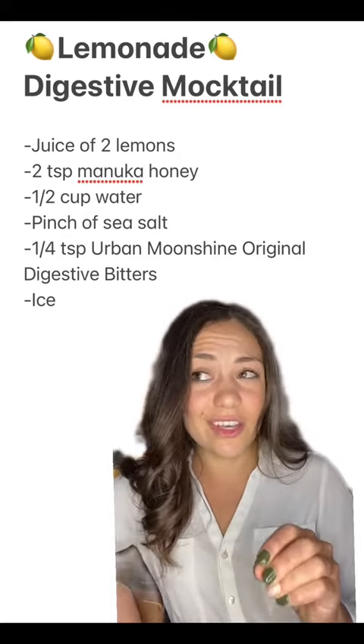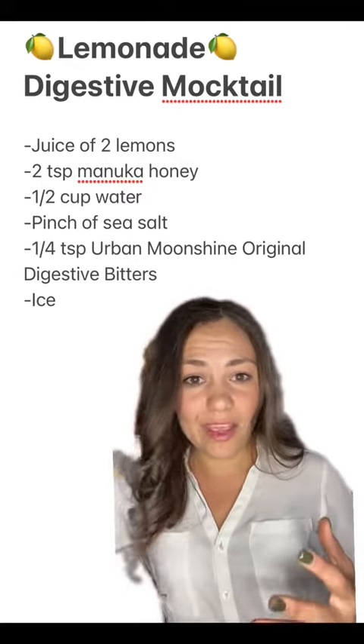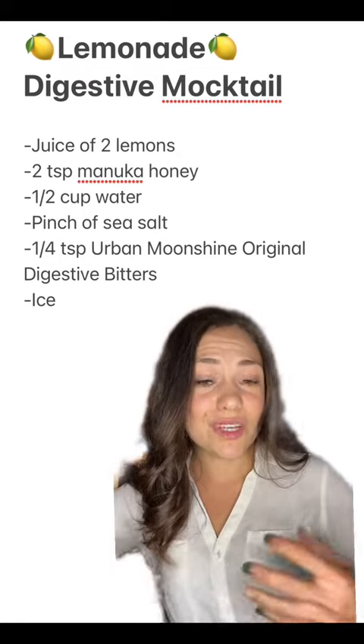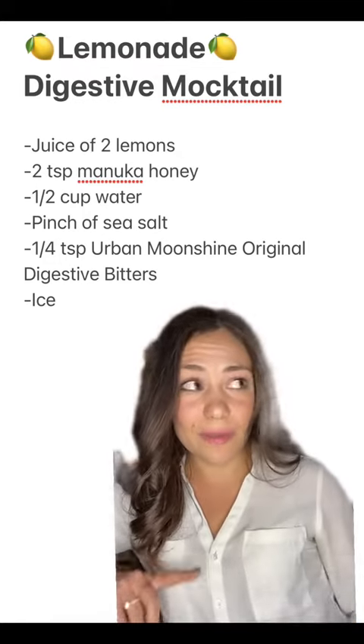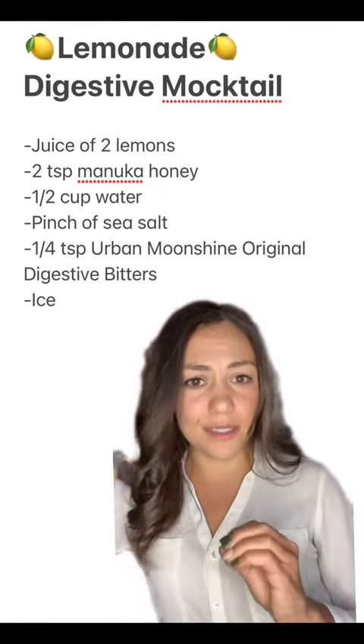Digestive bitters are essentially bitter herbs that are concentrated, and what they do is they help to stimulate stomach acid production and then digestive enzyme and bile production. So what it's doing is getting your body ready to digest the meal that you're about to eat before you even put food in your mouth, which is going to be super helpful in decreasing bloating.